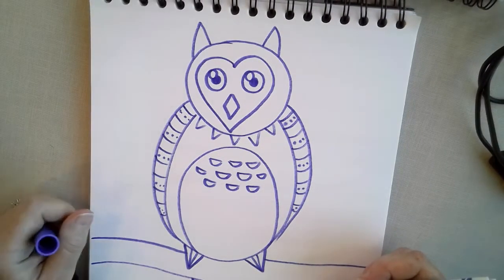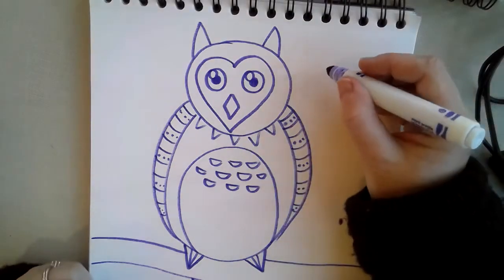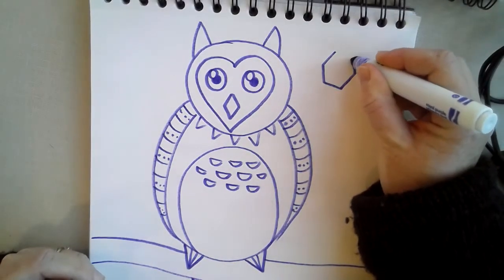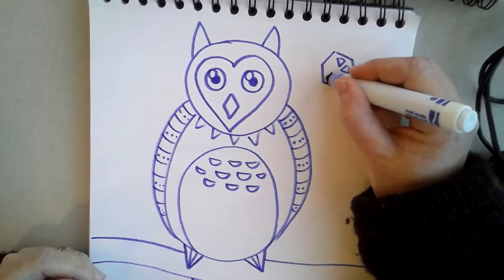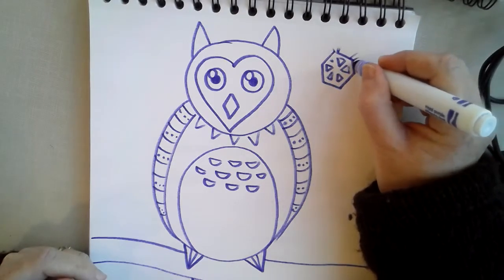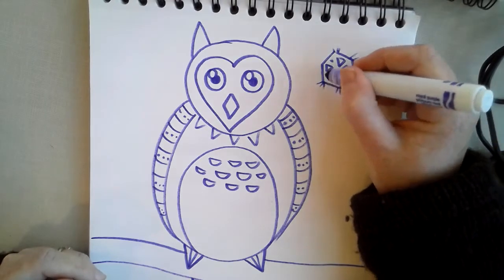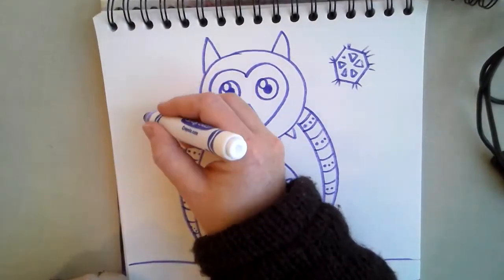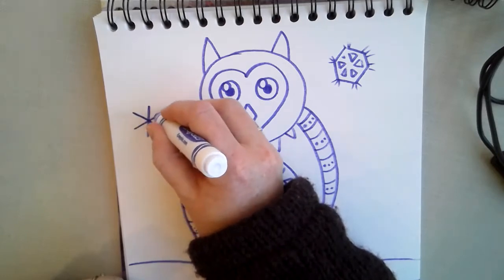I got my owl and I'm going to say it's a wintry day, so I'm going to have maybe a few snowflakes. Maybe a snowflake there, a snowflake here.